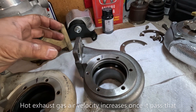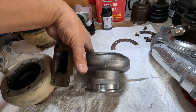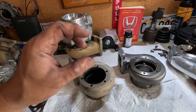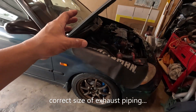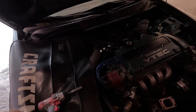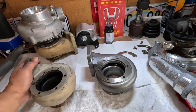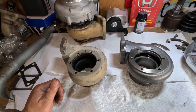At higher RPM, all that hot gas gets packed in and can't get out anymore on the smaller housing. Compared to the 0.82 — if all my components are perfectly matched, like the air intake, charge piping, and throttle body, everything should work perfectly in theory. The only way to really find out is to put everything together and put it on a dyno.